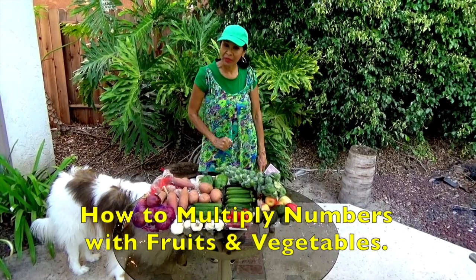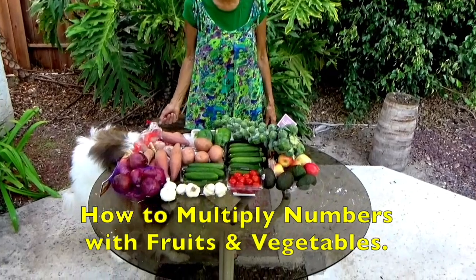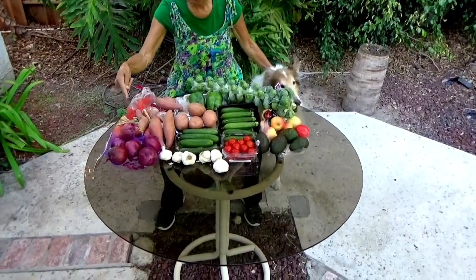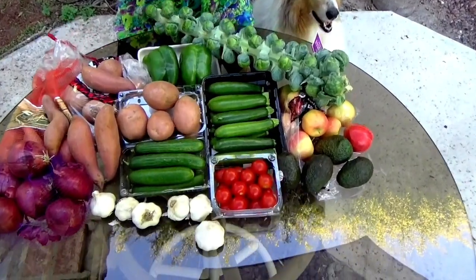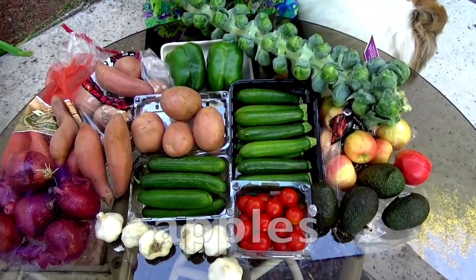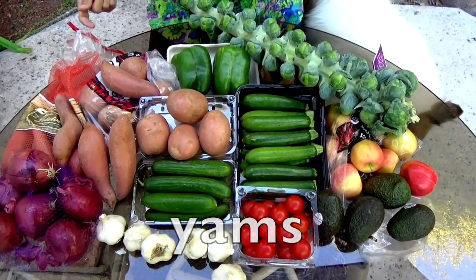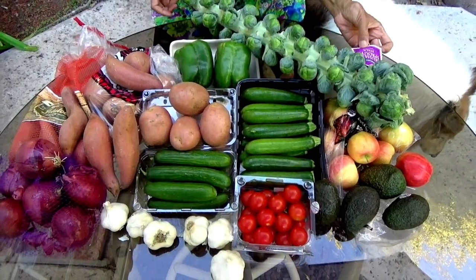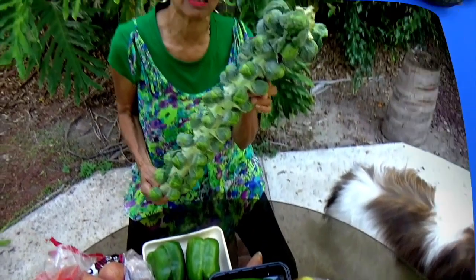I'm going to be using these yummy fruits and vegetables. Like we have over here: red onions, garlic, cucumbers, tomatoes, avocados, apples, zucchini, bell peppers, yams, red spuds, and this is a brussels sprout. Look at this boys and girls.